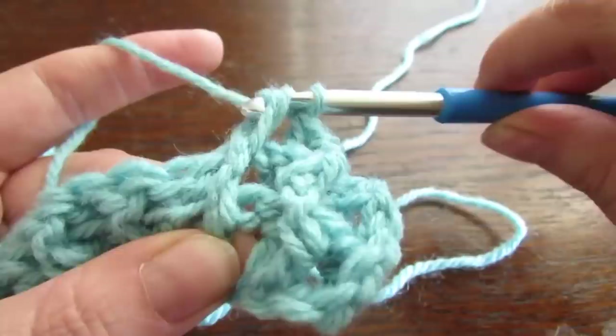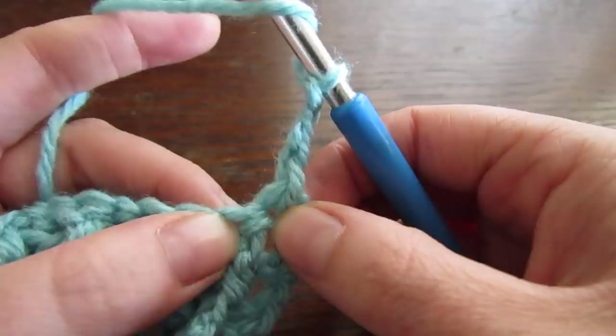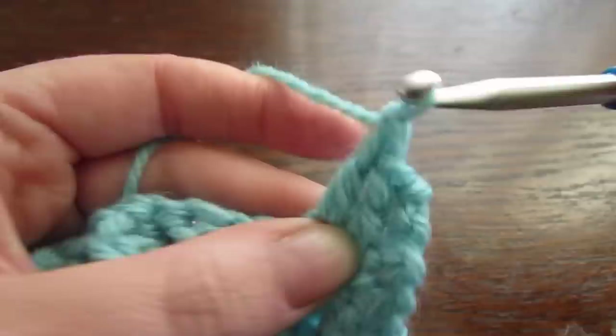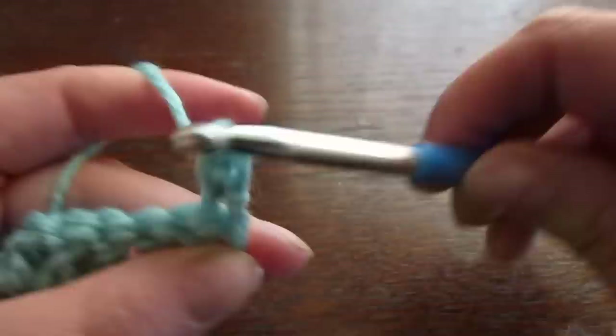For your next row, chain 3 and then turn your work. That chain 3 counts as your first double crochet, so skip that first space and then work a double crochet into the next double crochet and into every stitch all the way across to the very end. At the end of that row, chain 1 and then turn your work. We're going to make a single crochet into that very first space and make a single crochet into every stitch all the way across.